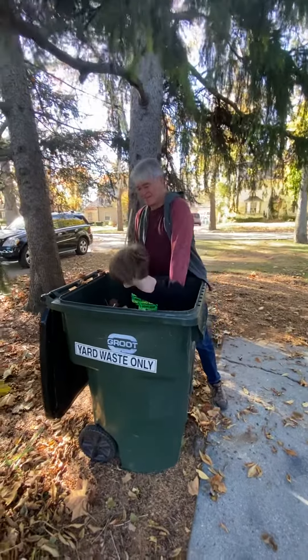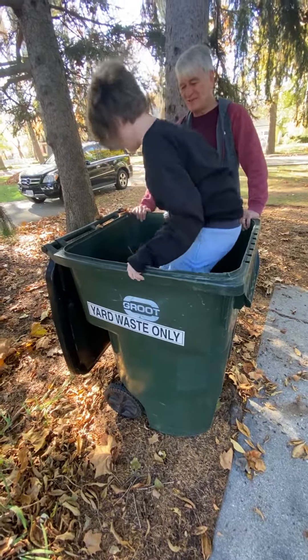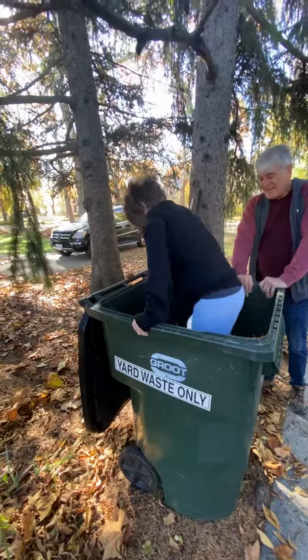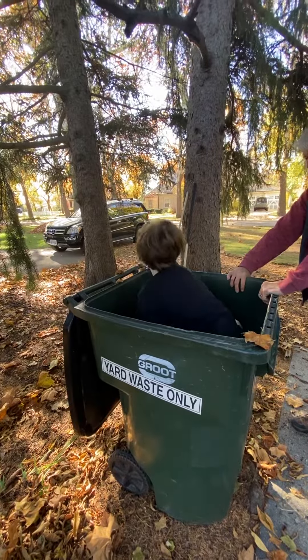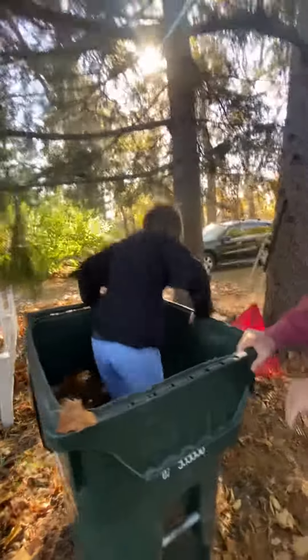Oh my goodness. Look at how it's smooshed down. Stomp it down. You can dance — it's not going to tip over. You can dance if you want to. What's your dreamer song? Yeah, how does that go? I see you. Look, he's got it halfway down already.